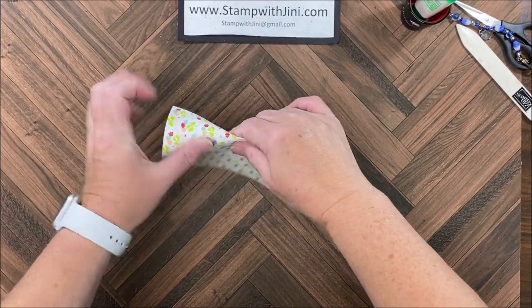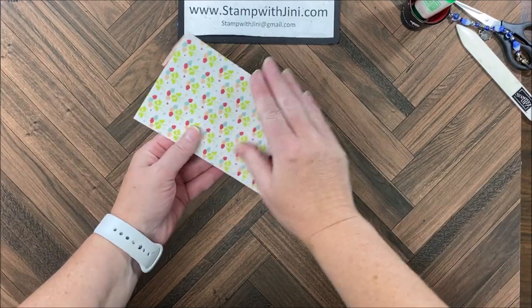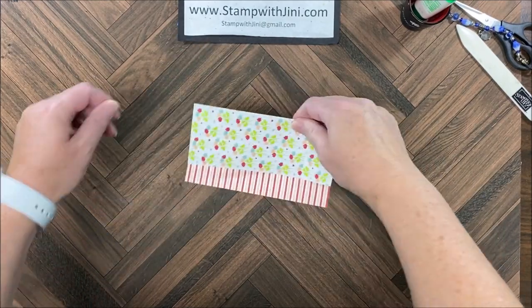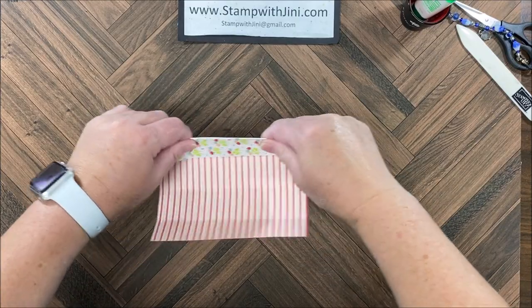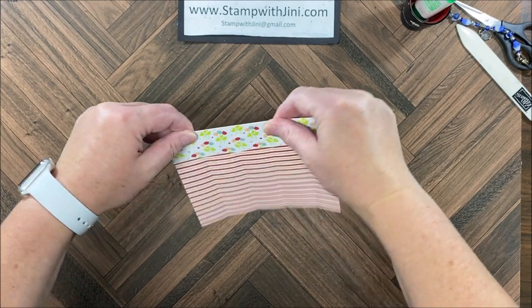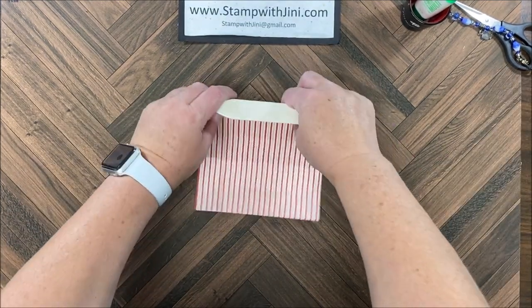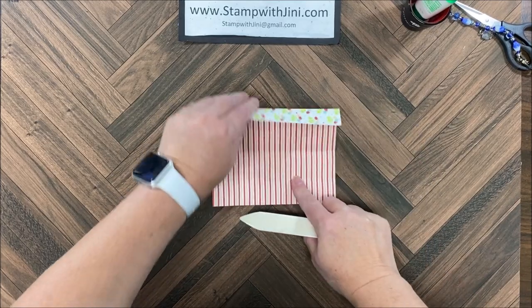I'm simply going to take my fingers first and fold on each one of these lines just to get my initial fold so I can see things. And then I'm going to bring in my bone folder and make those nice tight creases.